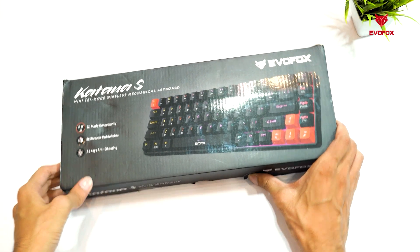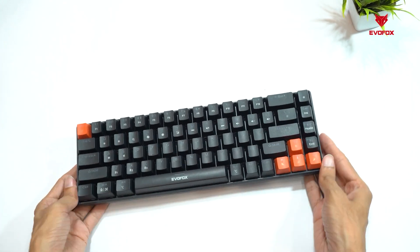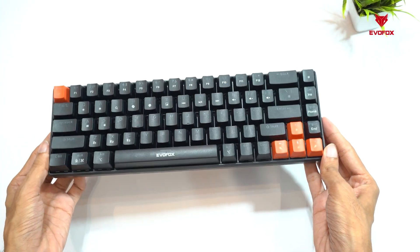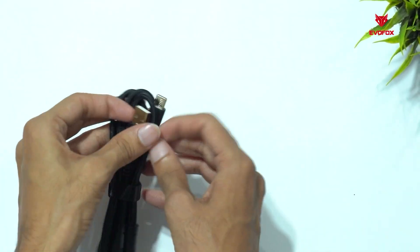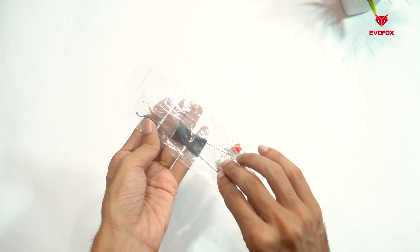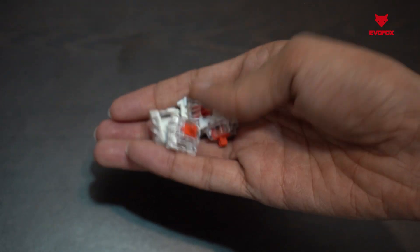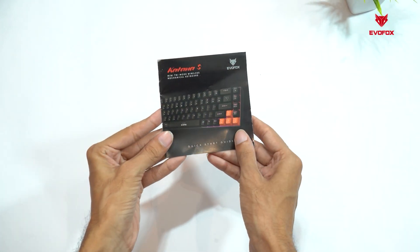In the box, you'll find the sleek and compact Katana S-Mini mechanical keyboard, designed for precision and portability. It comes with a premium Type-C braided cable for charging and wired connectivity, a key puller for easy keycap and switch replacement, four additional red switches for quick swaps or customization, and a quick start guide to get you up and running in no time.